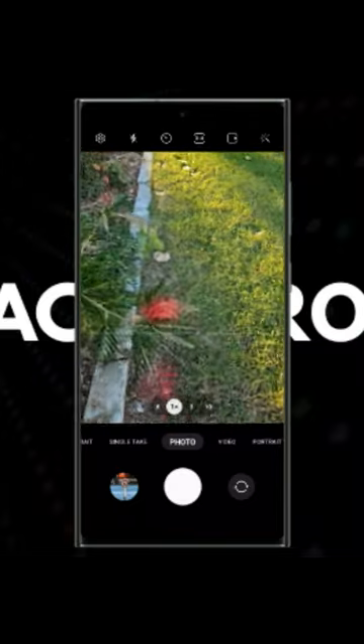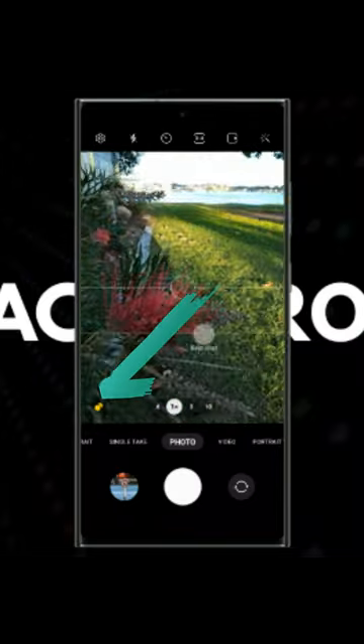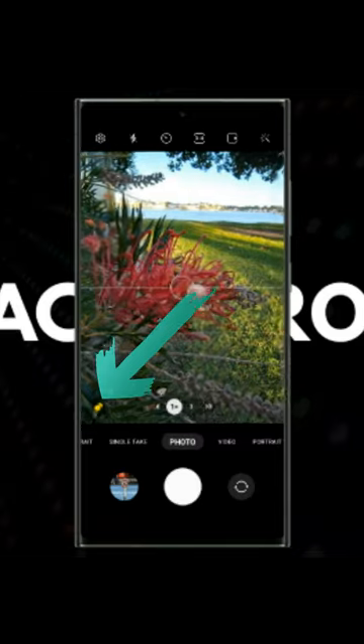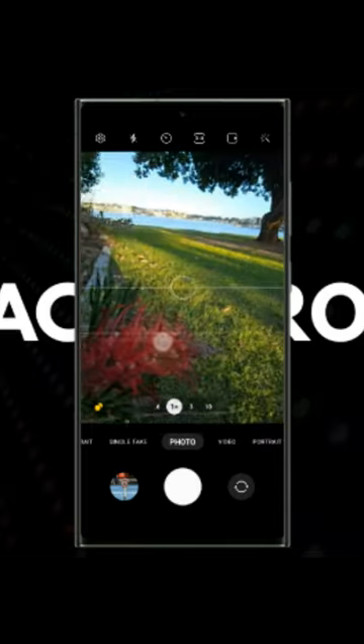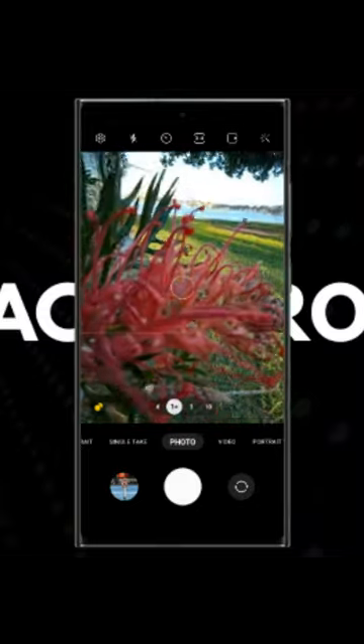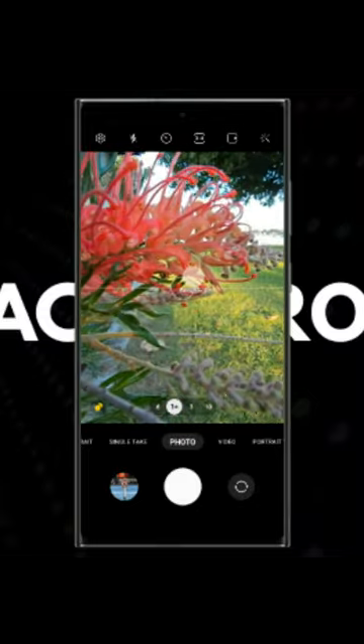The ultra-wide camera on the S23 Ultra has macro capabilities. As soon as you get too close to a subject, it will turn on something called Focus Enhancer, which automatically switches to the same field of view as the one-times camera, but it's actually using the ultra-wide camera. Because that has a closer focusing distance paired with that laser autofocus module, it allows you to get a more detailed photo with everything in focus.